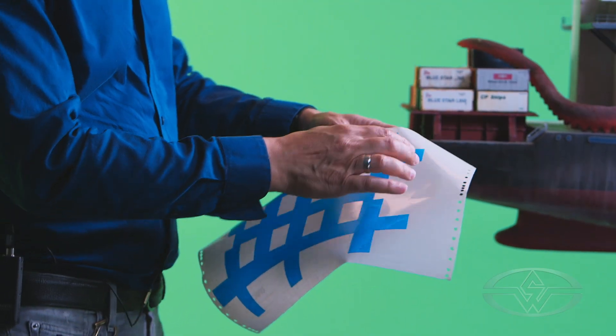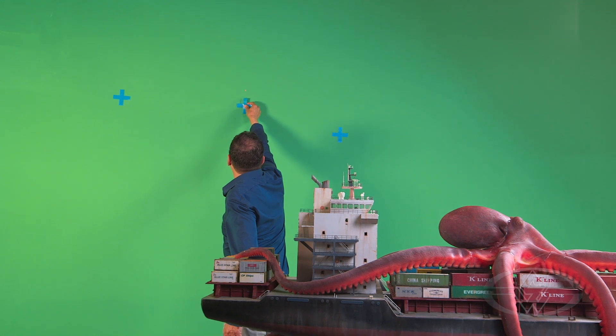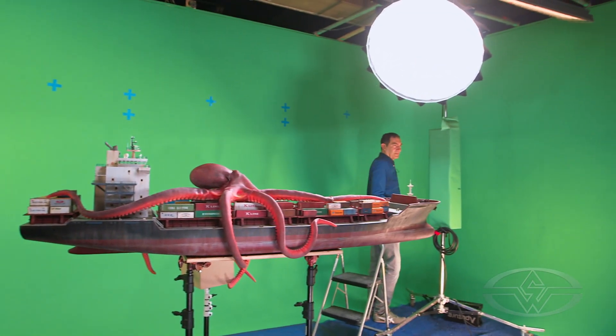You always want to have a visual effects supervisor on stage with you when you're planning these shots, because they're going to have the knowledge of everything that happens after the photography leaves the stage.